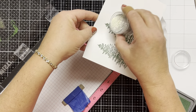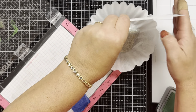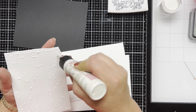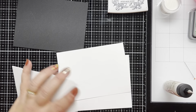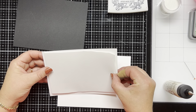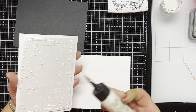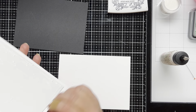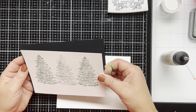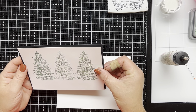I'm going to keep repeating the process until all three of my trees are heat embossed onto the card front. Then I'm going to take a piece of white craft foam and adhere it to the back of the heat embossed card front. And then I'm going to adhere the card front to a piece of black cardstock that I cut to 4¼ by 6¾ inches.